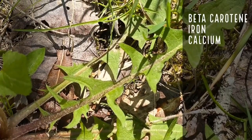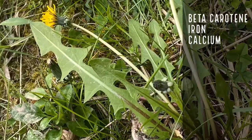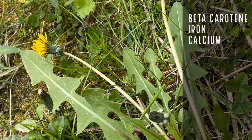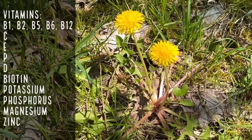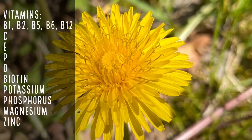The leaves are jam-packed with beta-carotene — actually more beta-carotene per weight than a carrot. They have more iron and calcium than spinach, making this a fantastically nutritious leaf. You'll often get spring mixes from the grocery store that have dandelions or chicory, a close cousin, in your spring mix. So don't forego this just because it's a yard weed — it's something you're probably paying money for at the store. They also have a host of vitamins like B1, B2, B5, B6, B12, C, E, P, and D, plus biotin, potassium, phosphorus, magnesium, and zinc.